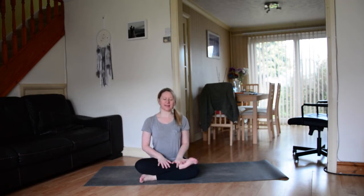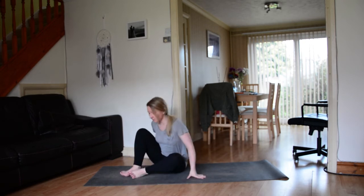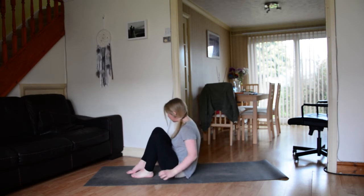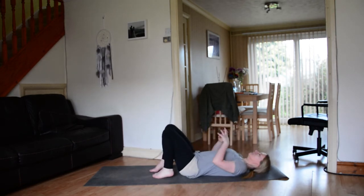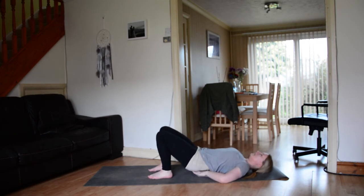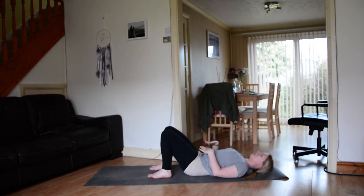We're going to begin lying down on our yoga mats. First we're going to work into bridge pose, which is kind of the prep pose for wheel. Lift the sit bones up and then tilt the pelvis up, so instead of having that arch in the spine, you tilt the pelvis so that you can bring the lower back down to the mat as well.